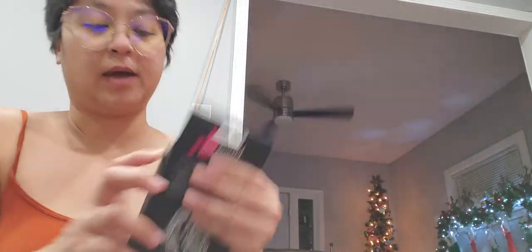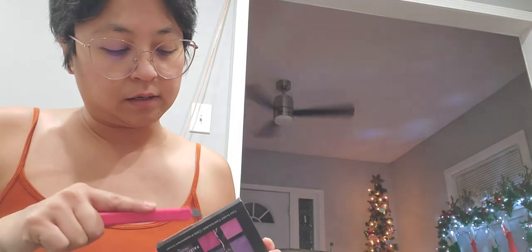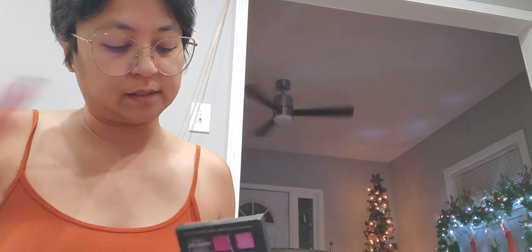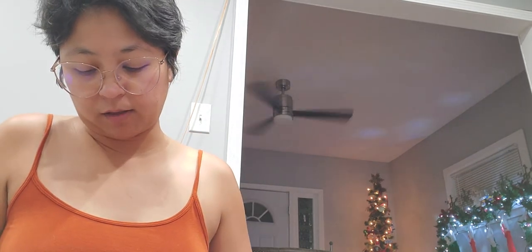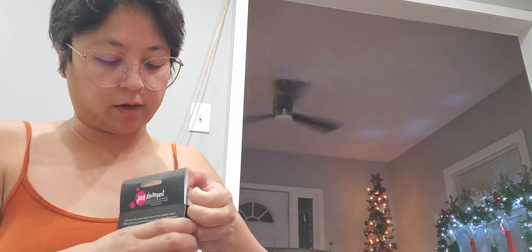This one is in decent condition. Again the package was ripped so I'm not sure if they were rushing this time or whatever it is, but I was very disappointed about that palette.